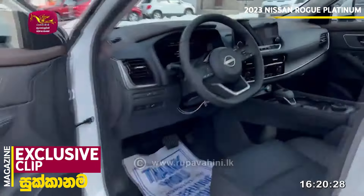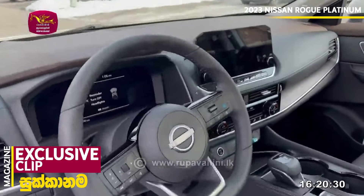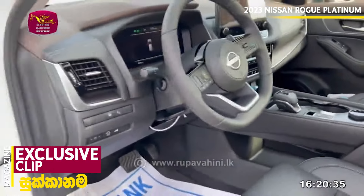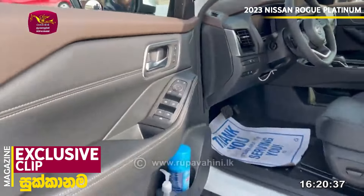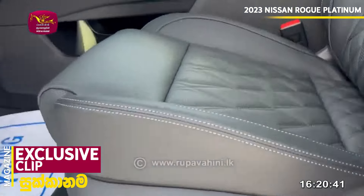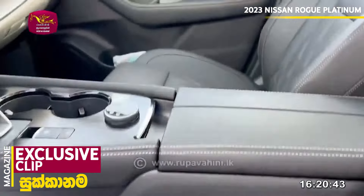This is the interior. It is black on black, with black leather trim. It is an 8-way adjustable seat. This is the rear stretch of the interior.